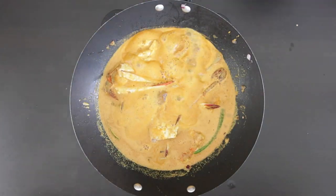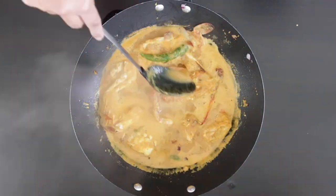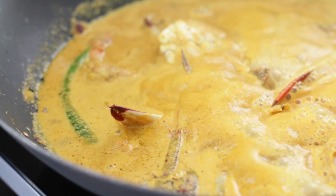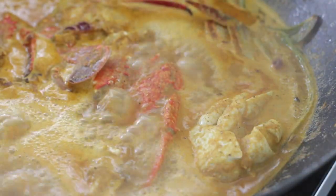Here is a tip: if you have leftover gravy, you can freeze it and then sauté shrimp, fish or crab and add it to this gravy. You can even add eggs. This curry is amazing served with rice. Enjoy!